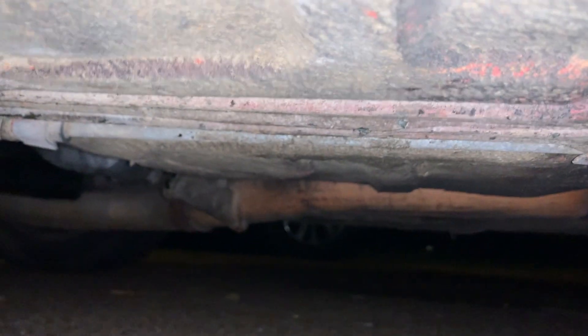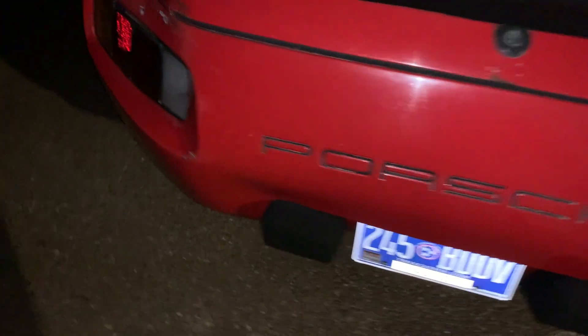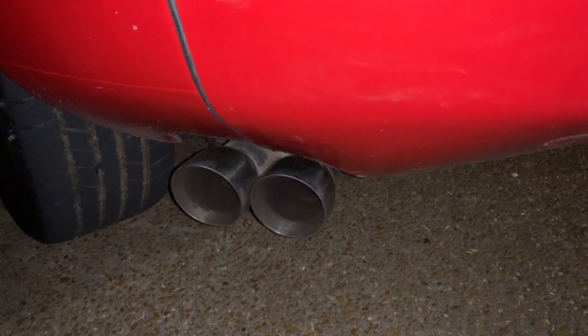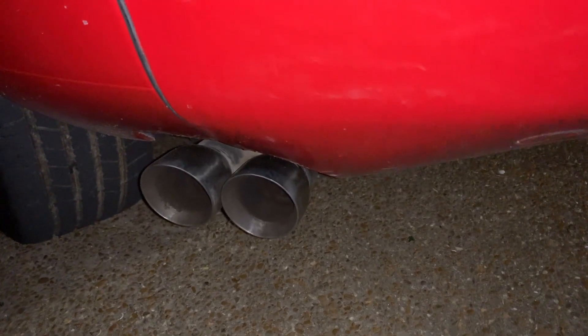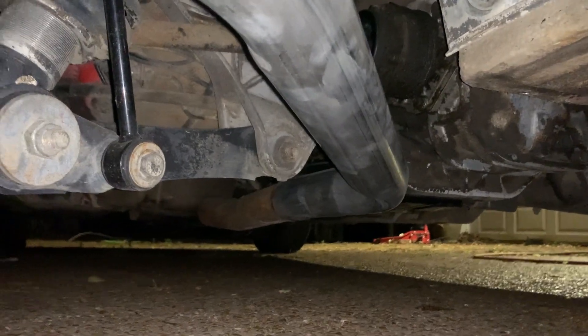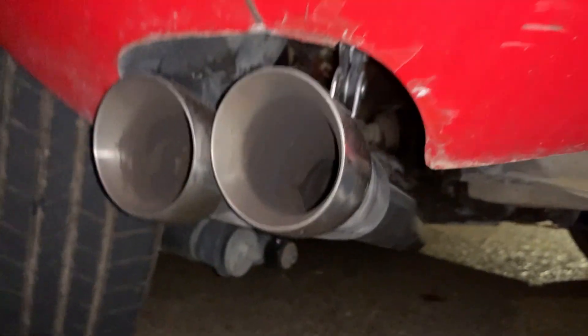Anyway, that is what we've got going on now. And then the tips — I think it turned out decent. Just a little twin tip coming out of there. I ran single from the Y-pipe back through the muffler, back to these tips. It's just a twin tip that goes on a single pipe. That was what he did back here. That'll do for now, I guess.